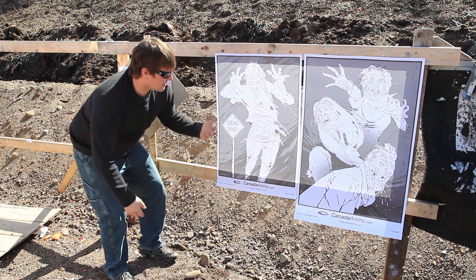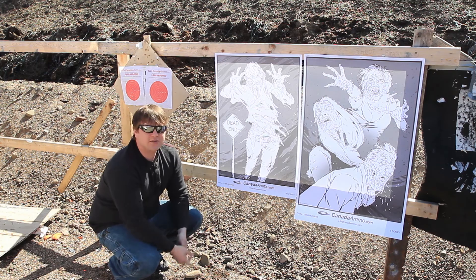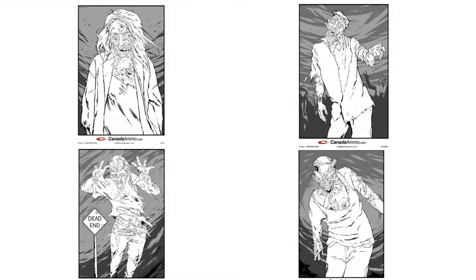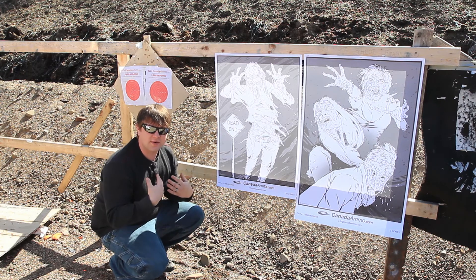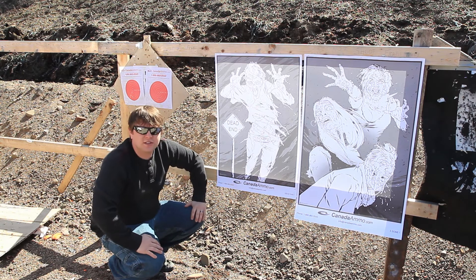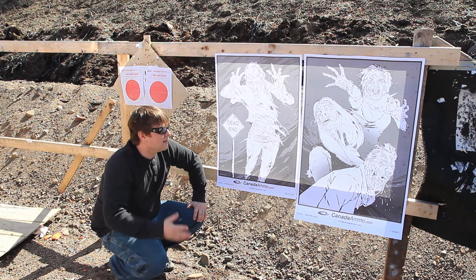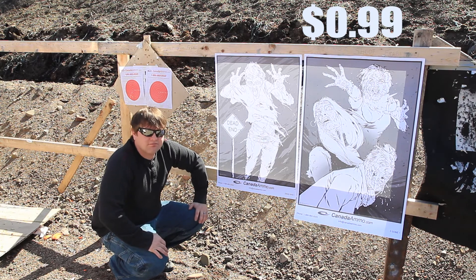I've got my 30-06 rifles out here today at the 100-yard range, so I'm going to try popping off some zombie heads at 100 yards. These totally caught me off guard — I didn't expect them to be this big at all. Order a few, they're awesome. Even at the pistol range, having something that size to shoot at is pretty fun. I think they're around a dollar a piece — for the price, it's a pretty sweet target.